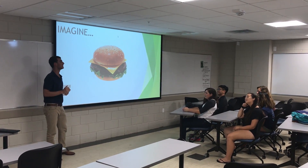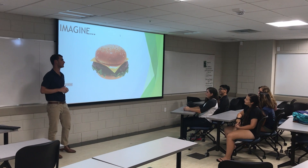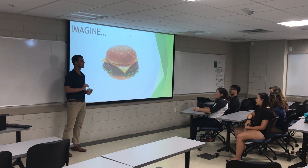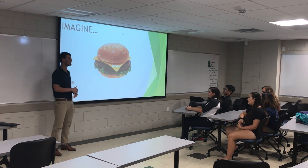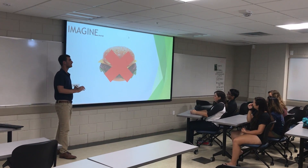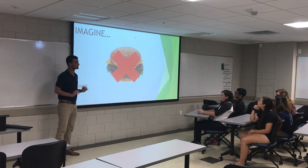Imagine you're at home sitting down eating a nice, delicious hamburger — but now imagine you're ready to sit down and eat that hamburger without any of the guilt associated with eating a greasy and fatty hamburger. I'm sure you all know this latest health food craze: turkey burgers.